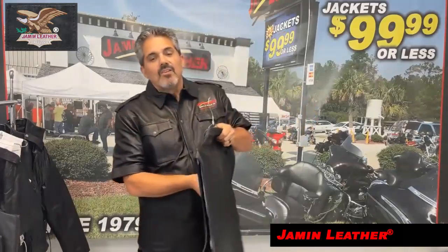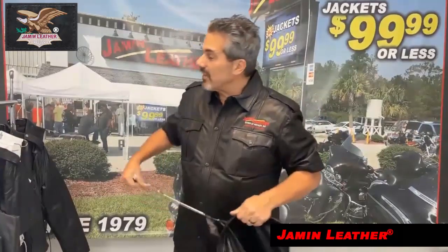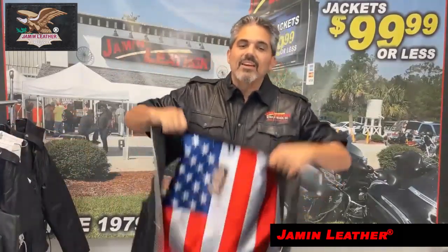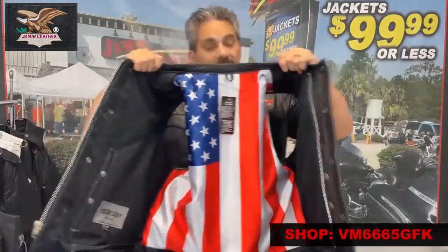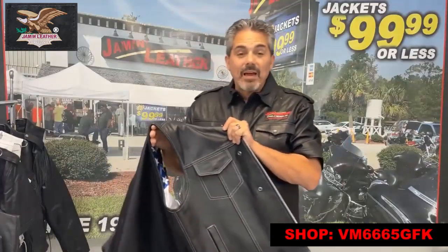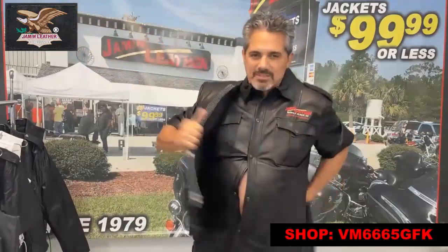Super, super nice vest for a steal of a price. We have two versions of the flag vest, which is a club vest, and it's got the flag on the inside. Really cool looking, great looking vest. This is the less expensive one. The other one's a little bit more of a naked leather. This one's a premium cowhide. The other one's naked cowhide, which is the reason why it's more expensive.